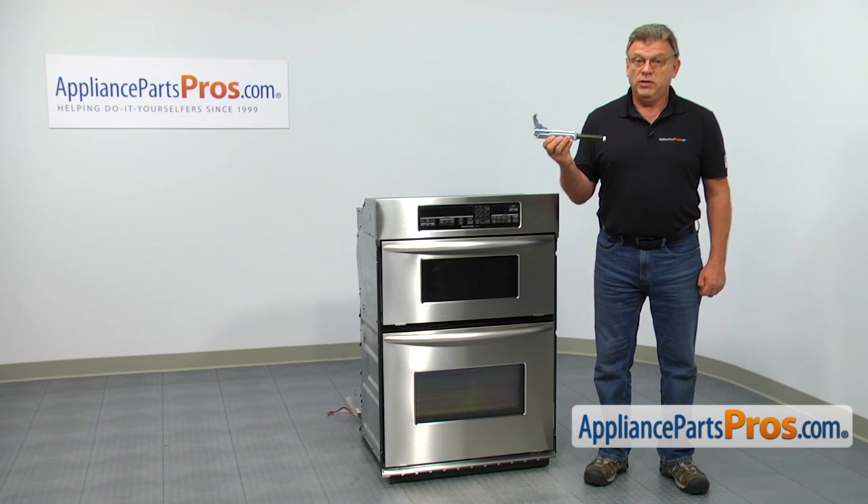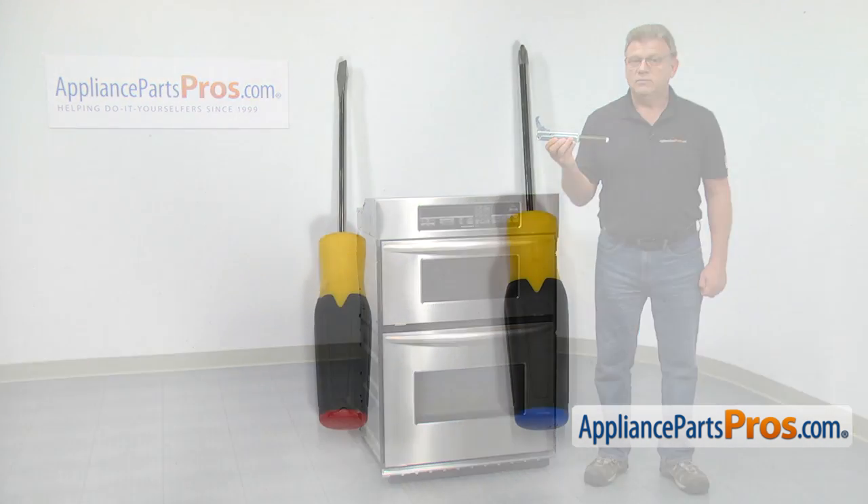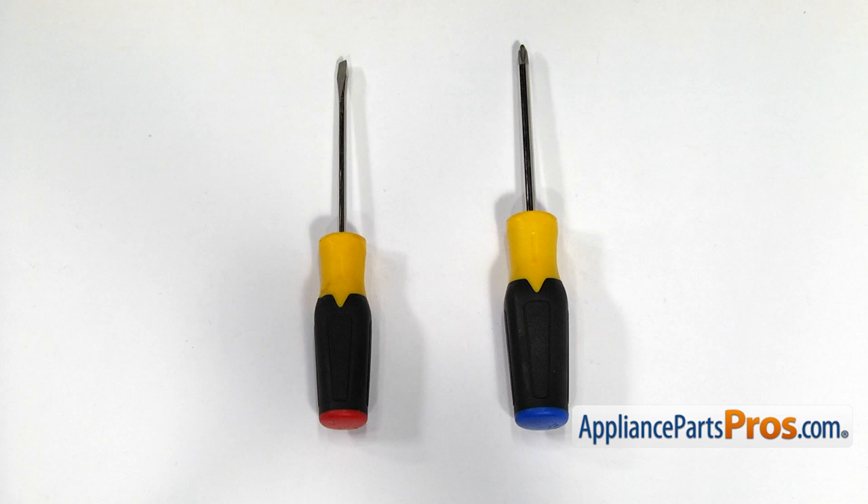It's going to be a very easy repair. It should only take a few minutes to show you how to do it. For this job, we're going to need a Phillips screwdriver and a flat blade screwdriver.